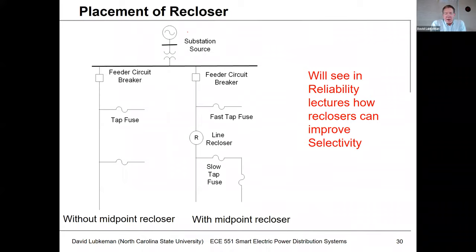As far as the placement of the recloser, not only is it used to help deal with temporary faults, but you can also improve protection selectivity. As a baseline, you could have a feeder circuit breaker protecting a distribution circuit that just has fuses — you don't have to have pole-top reclosers at all. We could have a top-of-feeder breaker with fuses all over the place, but this feeder circuit breaker would have to respond to every fault type on the circuit. Any type of permanent fault on the main feeder would require operating that feeder circuit breaker.